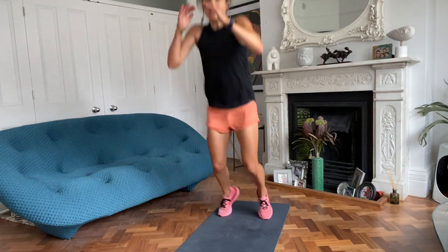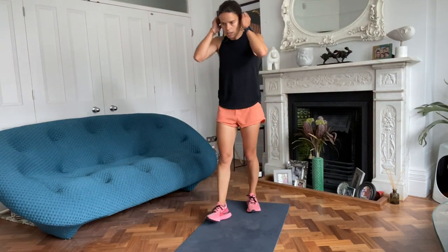Everyone else, you're jumping and landing soft, going for distance. And rest.